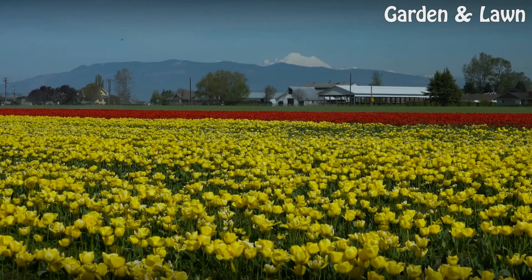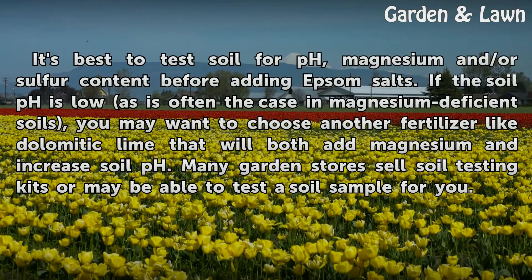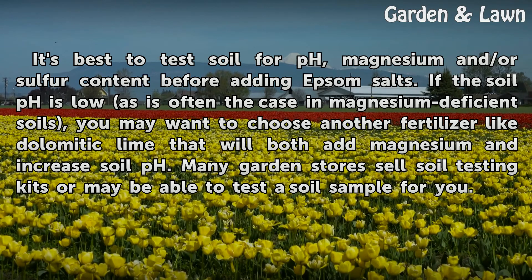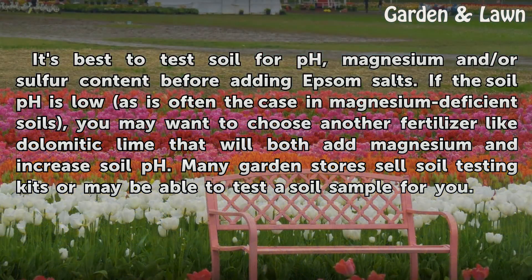Considerations: It's best to test soil for pH, magnesium, and/or sulfur content before adding Epsom salts. If the soil pH is low, as is often the case in magnesium-deficient soils, you may want to choose another fertilizer like dolomite lime, which will both add magnesium and increase soil pH. Many garden stores sell soil testing kits or may be able to test a soil sample for you.